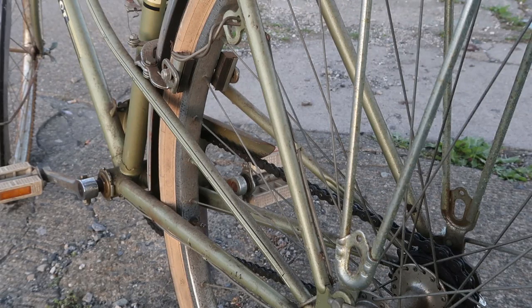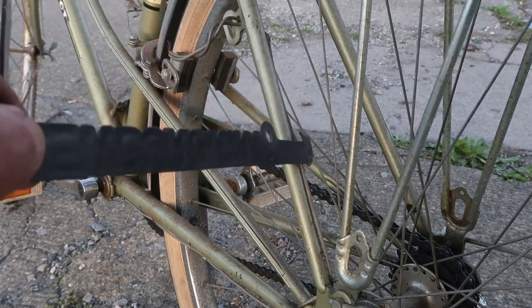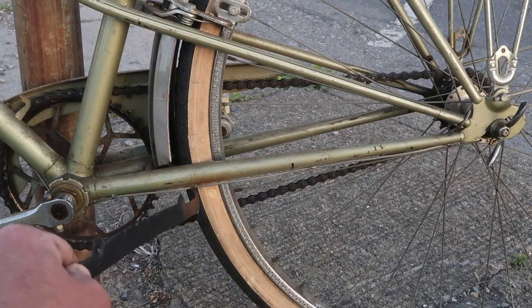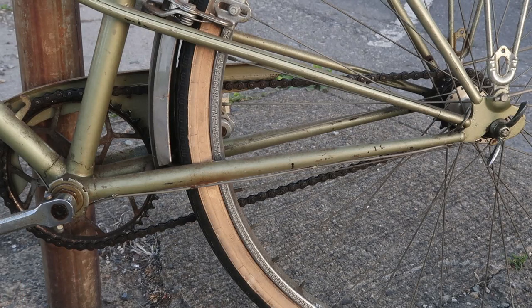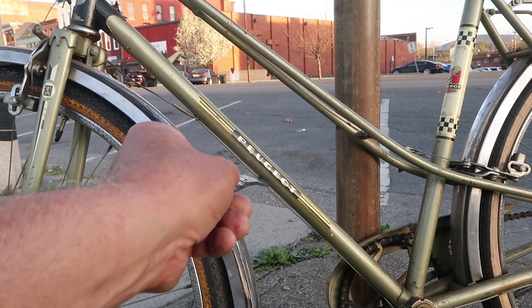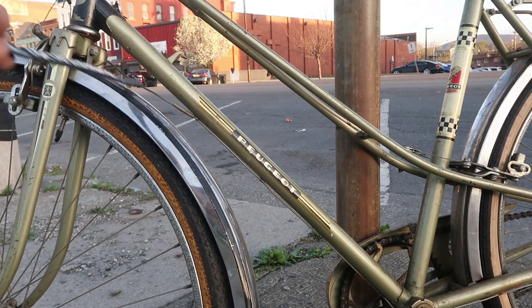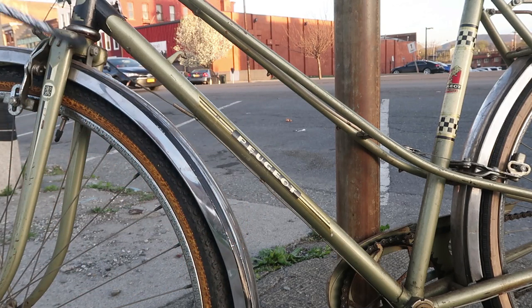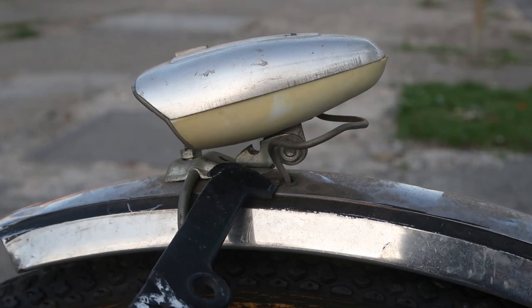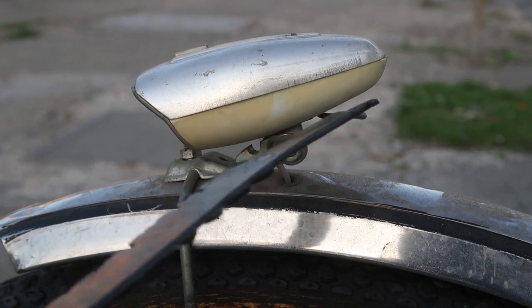If you thought the cable routing for the rear light was kind of cool, the routing for the front light is even more cool. It starts here at the generator, then it goes through one, two, three clips, then one, two, three, four more clips on the chainstay, and then one, two, three, four more clips until it goes all the way up to the fork right here. Then it goes into the fender underneath the brake, and comes out right here and goes into the light.